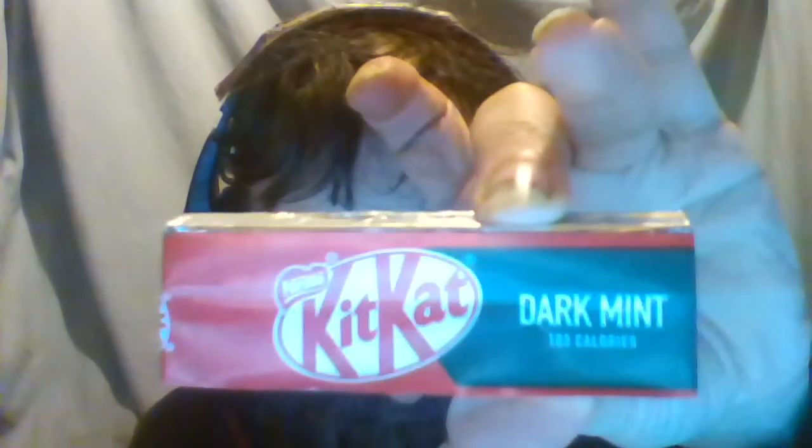It says 103 calories on each pack. Let's take the wrapping off, take the silver foil off. If you've ever seen Kit Kats before, you'll know they look like this.